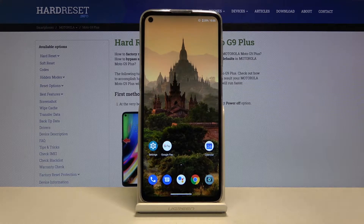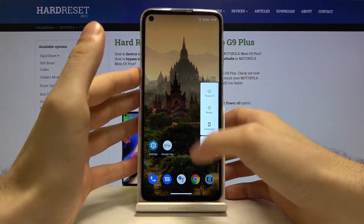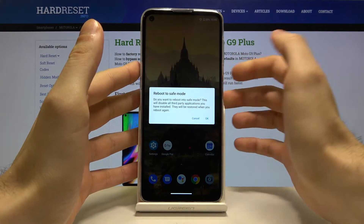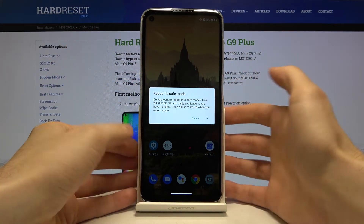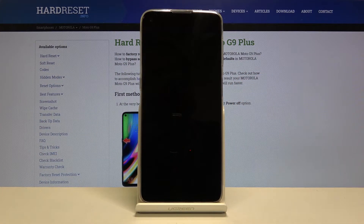First of all you have to hold down the power key and when this window appears with the power off, restart, and screenshot options, just hold your finger on the power off option. A window saying 'reboot to safe mode' will appear and you just tap OK, and your phone will be restarted in safe mode.